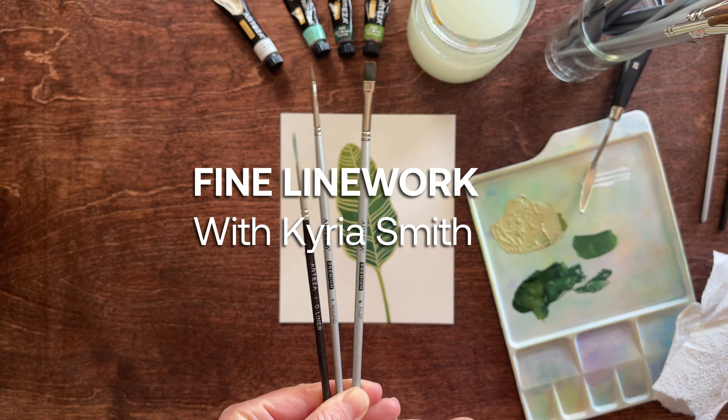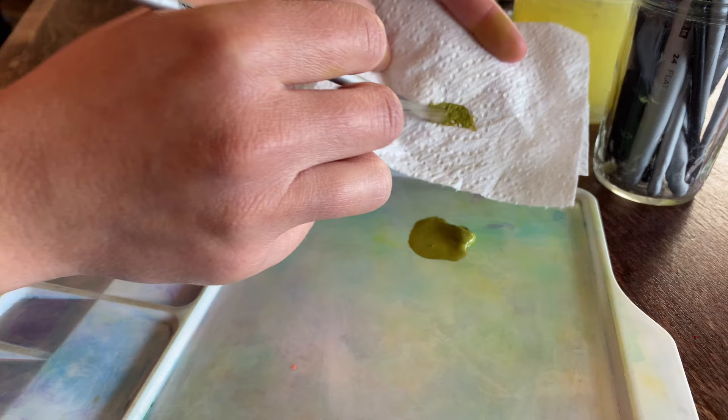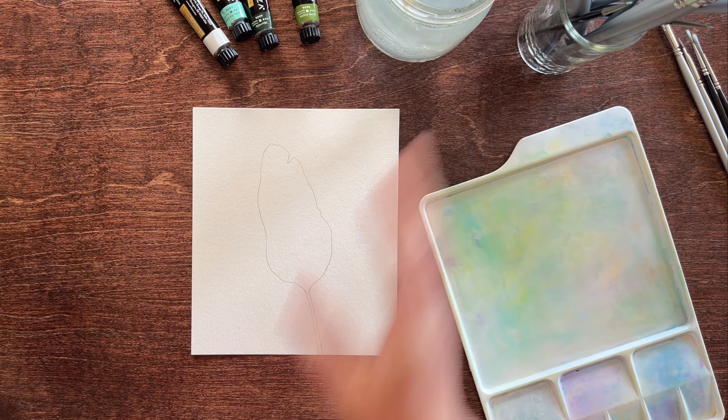Hi there! My name is Kyria and today I'm going to teach you how to paint a Bird of Paradise leaf using my fine line detail brush technique. I'll be using an Arteza flat brush, several round brushes and a detail brush, as well as some lovely greens from the Arteza Sea Tones and Earth Tones gouache sets.